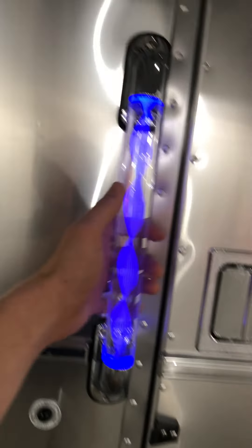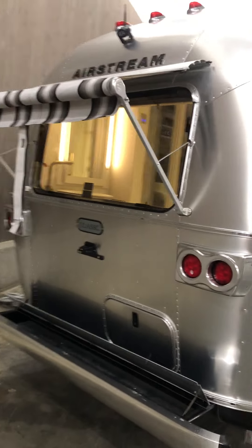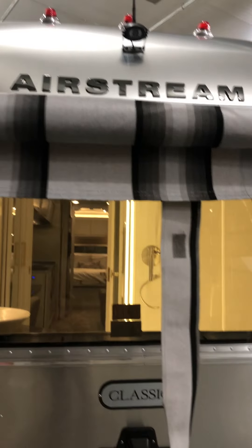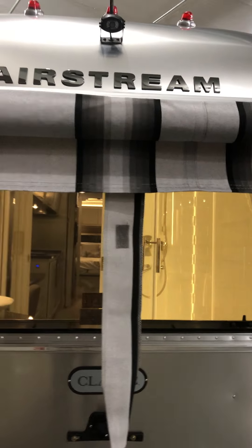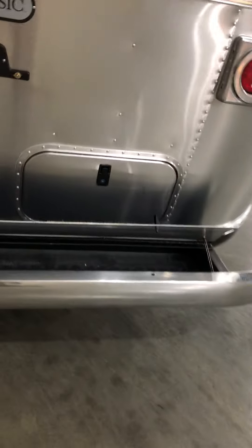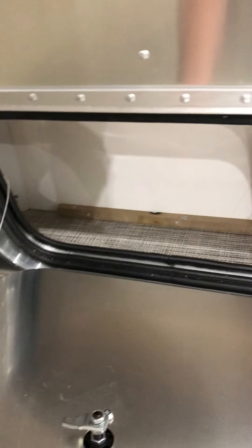It comes with a lighted entryway handle and a backup camera monitor that will go into your tow vehicle so you can always see what's going on behind you as you're backing up. It also has the awning in the back and down the sides.